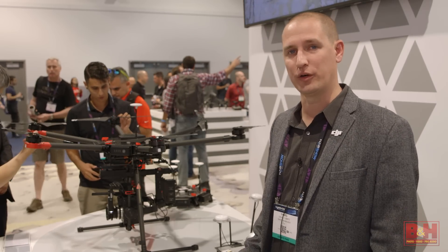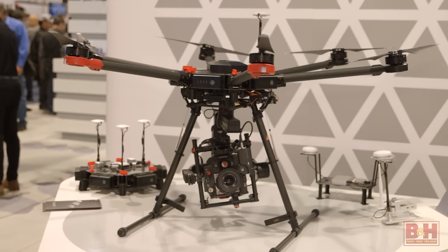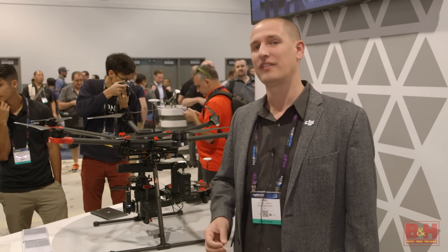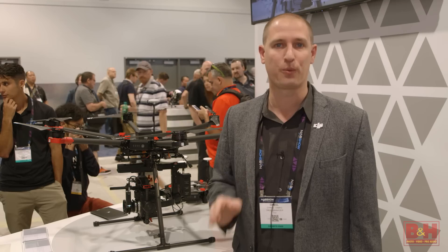Hi, my name is Daniel Campo with DJI, sales manager here in the U.S., and we just introduced the brand new Matrice 600. It carries our new Ronin MX gimbal, can handle up to 13 pounds, and has an integrated LightBridge 2 technology that will transmit HD video live stream up to 3.1 miles.